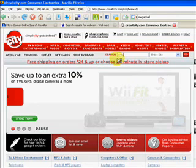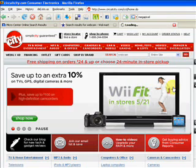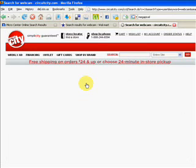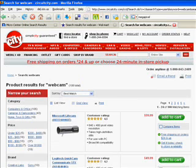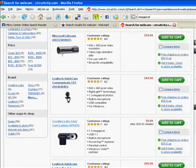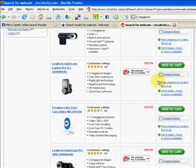Do a search simply on webcams and they will give us a list of cams they sell online. What they have in the store may or may not match. Depends on if you wait three or four days and buy it online, or if you're really ready now, just run over to the store. You see, they've got a bunch of different cams ranging anywhere from about $10 to over a hundred.